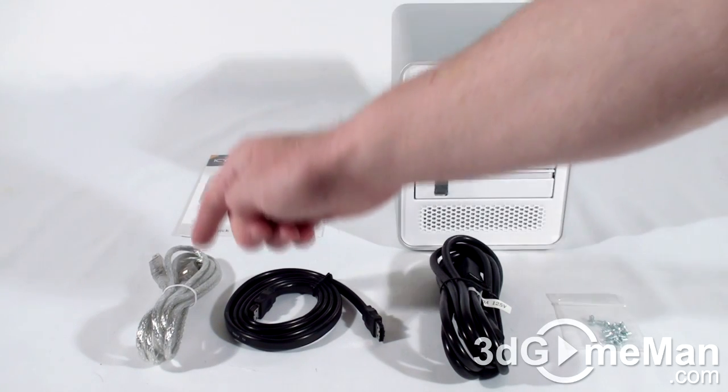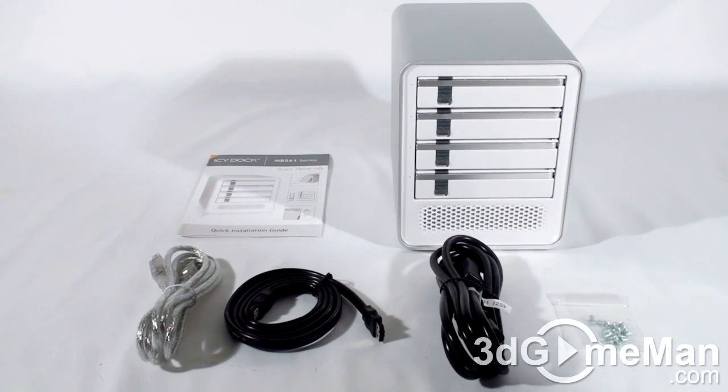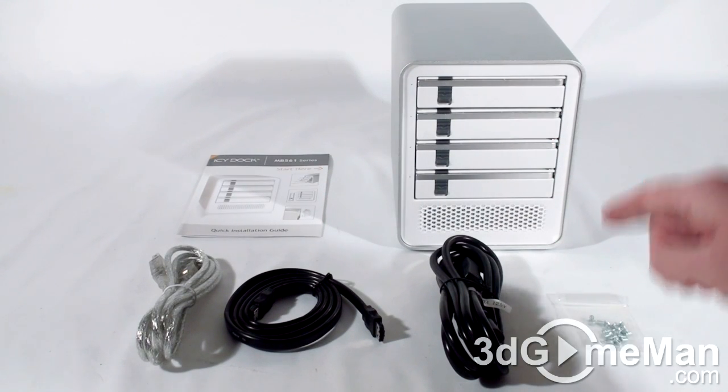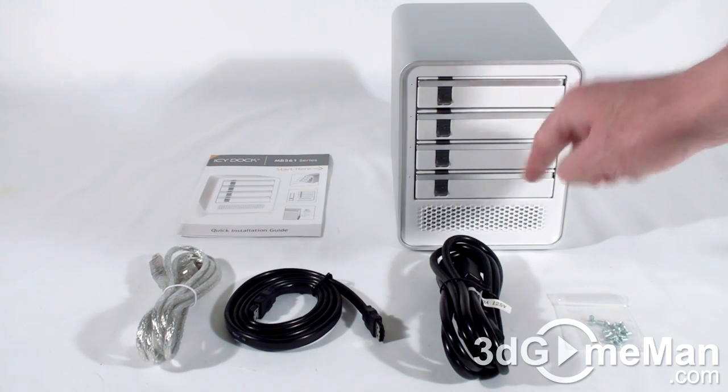What's included with the external enclosure is a quick installation guide, a USB-2 cable, an external serial ATA cable, a power cord, and screws for mounting the hard drives in the hot swappable drive bays.